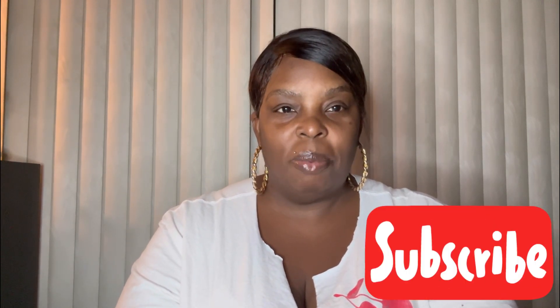Hey guys, I'm back with another video. Before you leave, don't forget to hit the red subscribe button down below and also don't forget to hit the notification bell to be notified when I post a video.